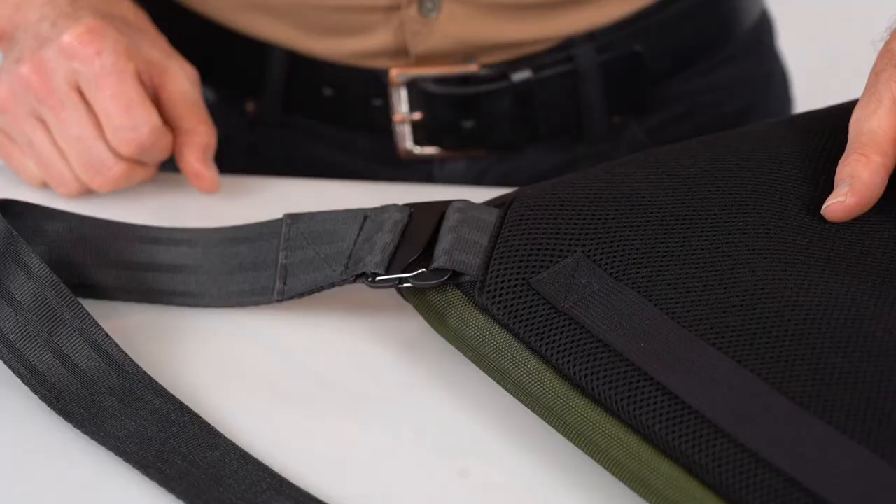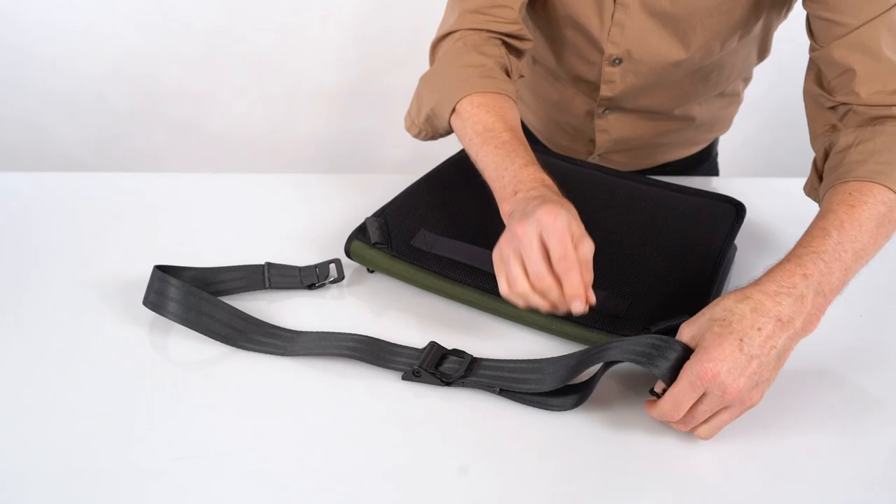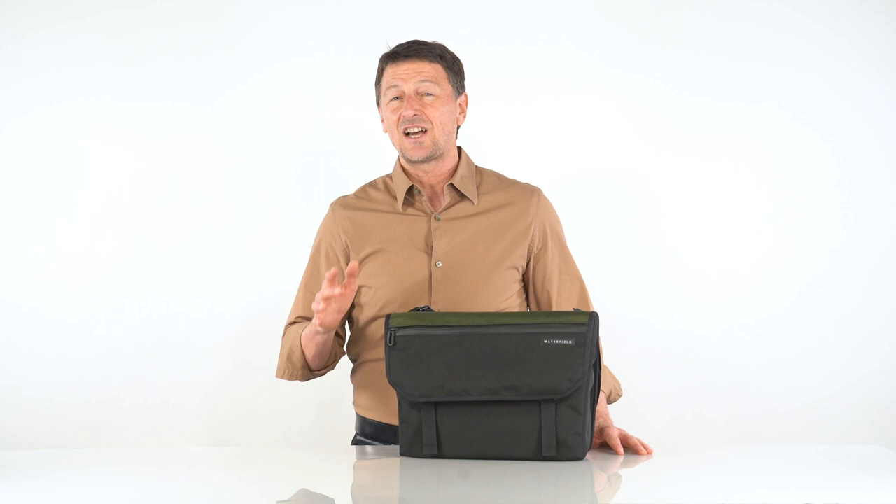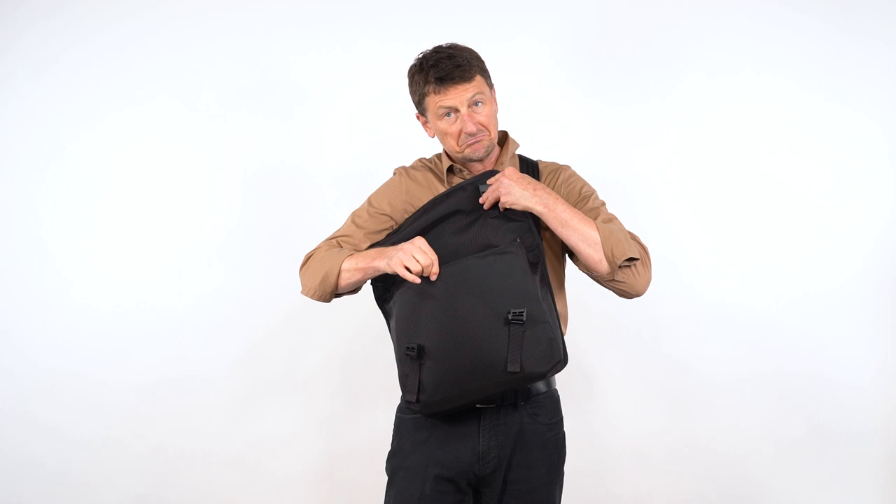The shoulder strap length is quickly adjustable using our Cam Lock. And depending on which shoulder you carry your Messenger on, the strap is easy to change and adapt. Because of its compact size and design, the Messenger bag is really easy to carry. The slick seat belt webbing allows easy swing around from rear transport mode to front access mode.